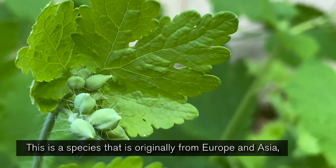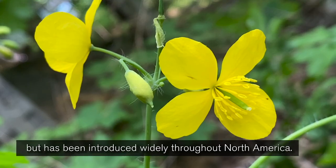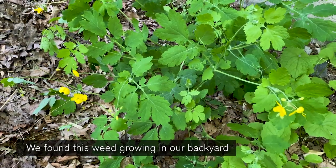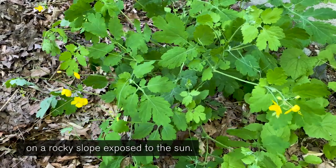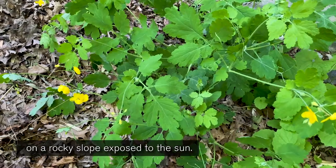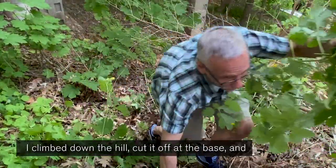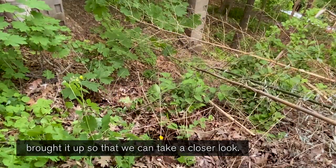This is a species that's originally from Europe and Asia, but has been introduced widely throughout North America. We found this weed growing in our backyard on a rocky slope exposed to the sun. I climbed down the hill, cut it off at the base, and brought it up so that we can take a closer look.